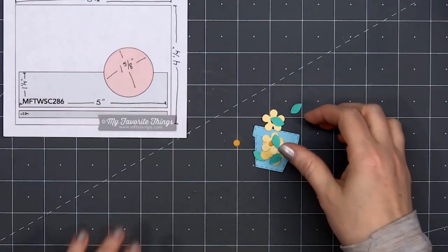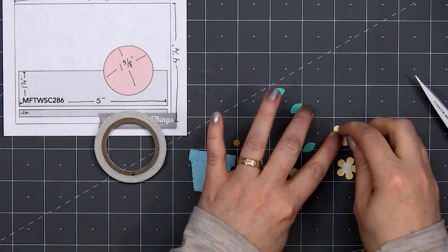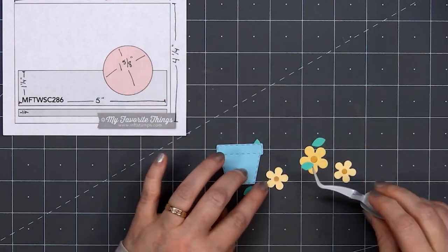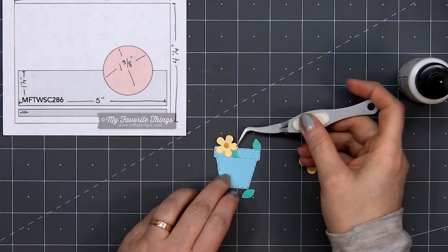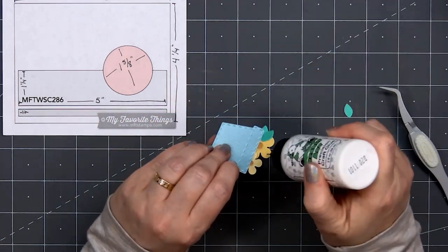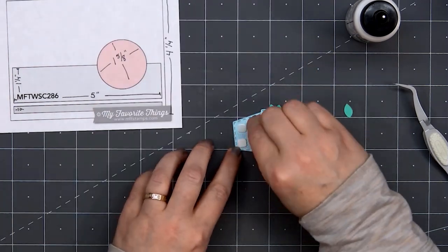I'm using the same Build a Garden die set, this time with the flower pot and a couple of flowers. I used two different shades of yellow for the flowers — a slightly darker yellow for the larger flower, and a golden yellow for the centers. I'm putting some double-sided tape on the back, then flip over the flowers and inlay the centers. I'll attach one of the leaves on the small yellow flower, add some liquid adhesive, then put the small yellow flower on the left side of the flower pot. The large yellow flower goes on the right side in front, with two small leaves behind it, and the third flower tucked behind the other two. I'll pop up this image using some thin foam dimension.